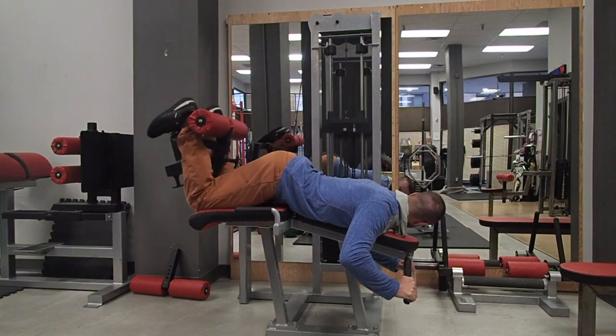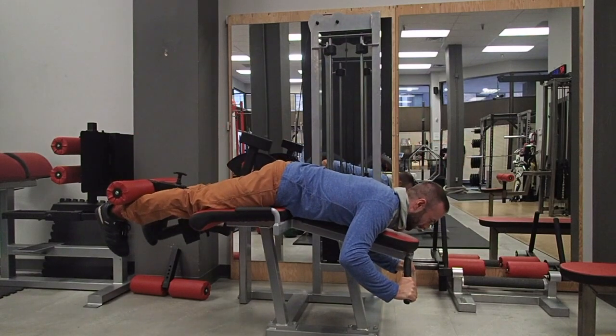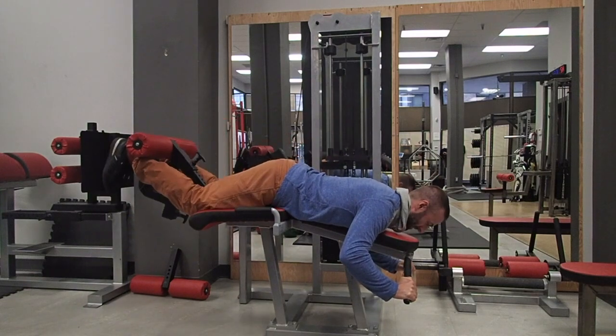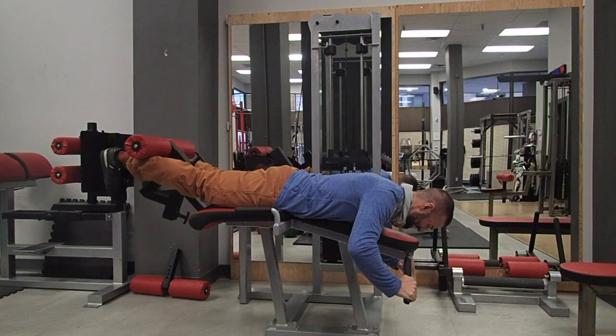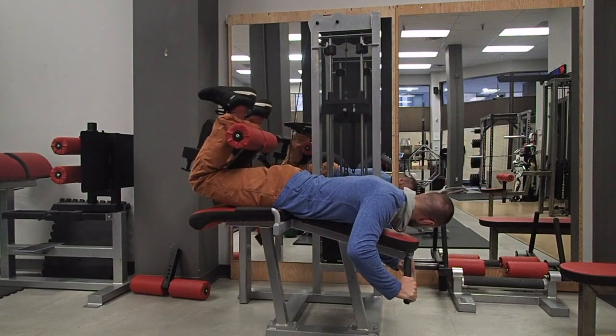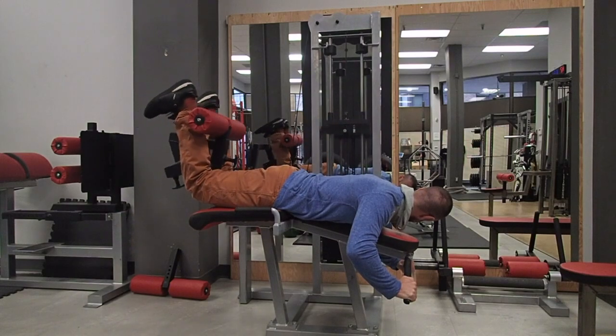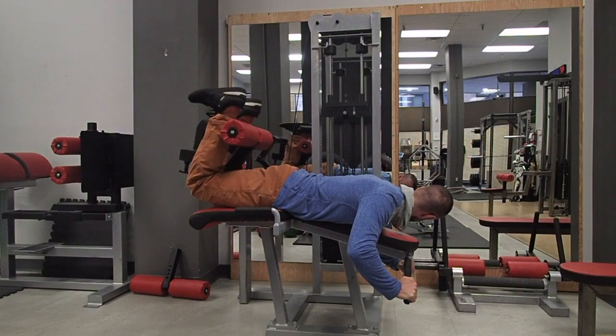What we want to avoid is this position here, which we see a lot of. As you can see, the hips are actually bending even though the knees are bending. So we are shortening the hamstring at the knee, but not at the hip. You want to make sure that you maintain your hips in connection with the bench, so that you stay fully extended at the hip while you curl the knee, which creates a truly shortened hamstring.